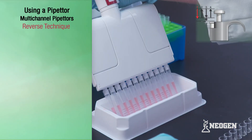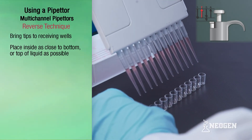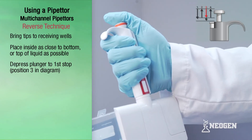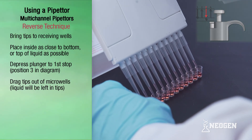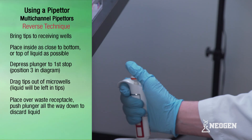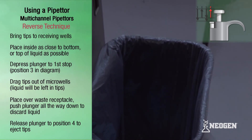Bring the pipetter with filled tips to the wells and place the tips against the inside walls of the wells as close to the bottom or as close to the top of any existing liquid as possible. Slowly depress the plunger to the first stop of position three and drag the tips out of the microwells — there will be liquid remaining in the tips. Next, position the pipetter with tips over a waste receptacle and push the plunger knob all the way down to discard the remaining liquid. Release the knob to position four and eject the tips.